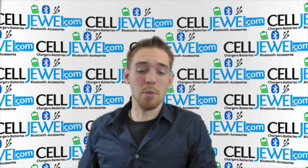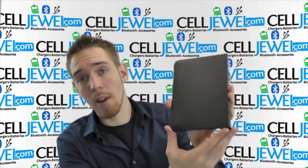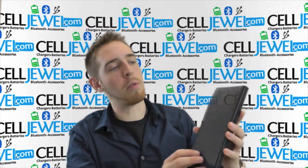Hi! My name is Andrew. I'm with CellJewel.com. Today I'm going to be telling you about this case right here. This is the Black 360 Rotating Case for the iPad Mini. It's an amazing little case — let me just show you a couple of cool things about it.